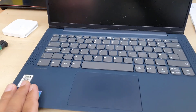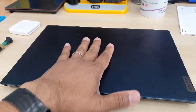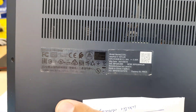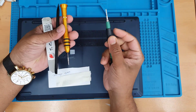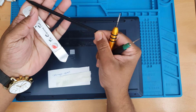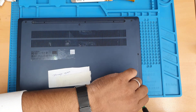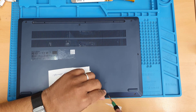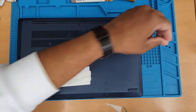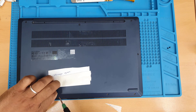Good morning everyone. As you can see, this is a Lenovo IdeaPad 5, the 14 series model. Today in this video I'm going to show you how to attempt to repair any sort of liquid damage on a laptop. This Lenovo IdeaPad had some water spillage through the keyboard and side, and then it completely stopped working.